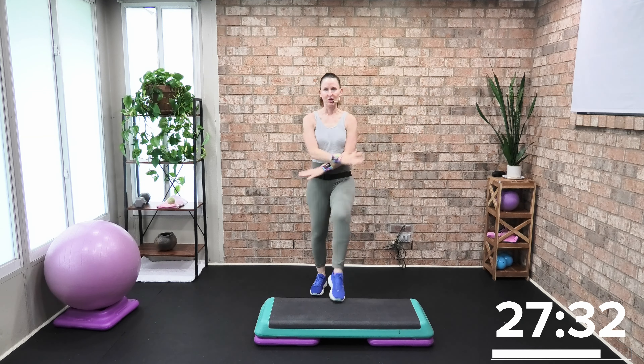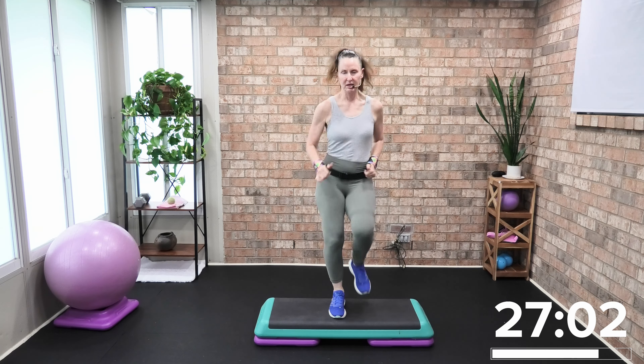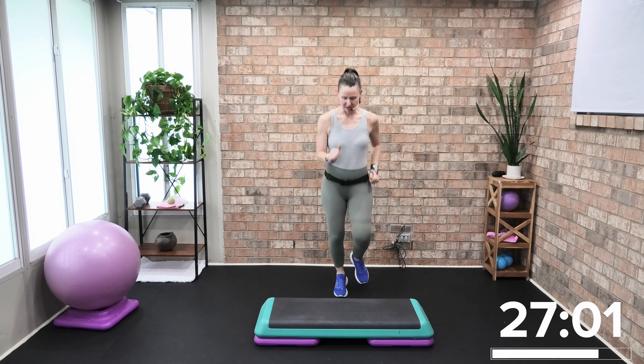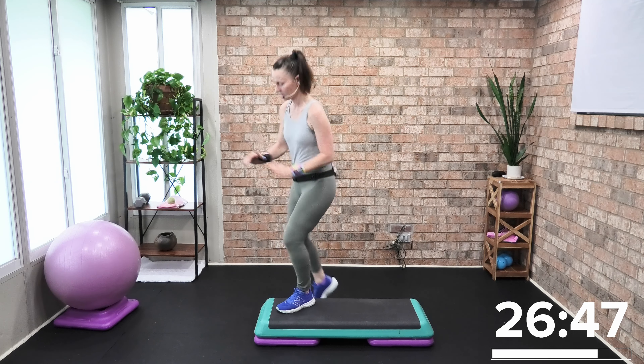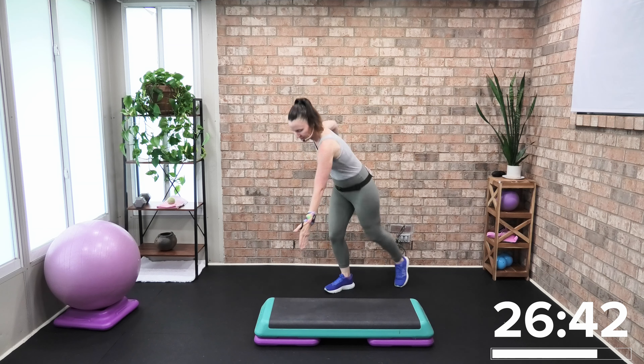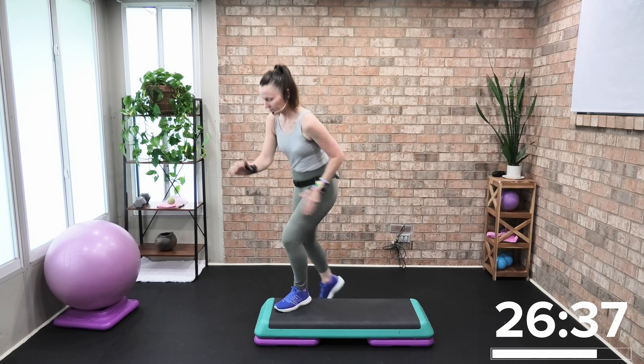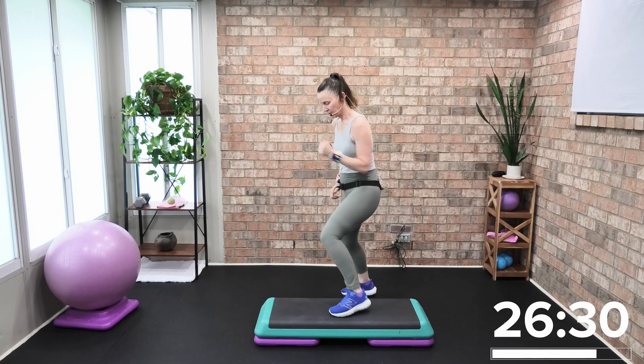Track two is coming up — basic combination, nothing to worry about. We're going to march right to left on the ground. If you want higher intensity, you can do two or three risers — up to you. We're going to do one basic, one jog. Here we go: one basic right, jog. Track two of seven — one basic, one jog.